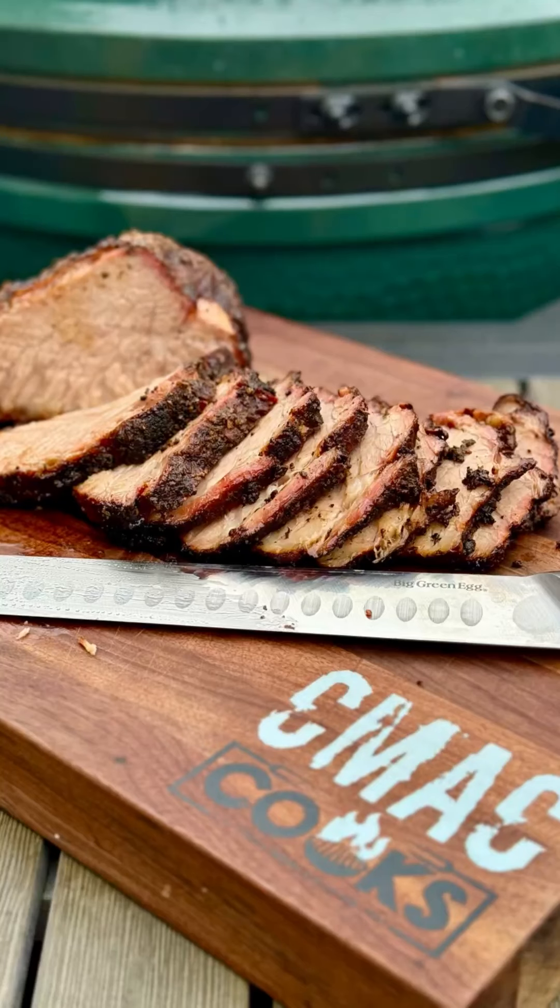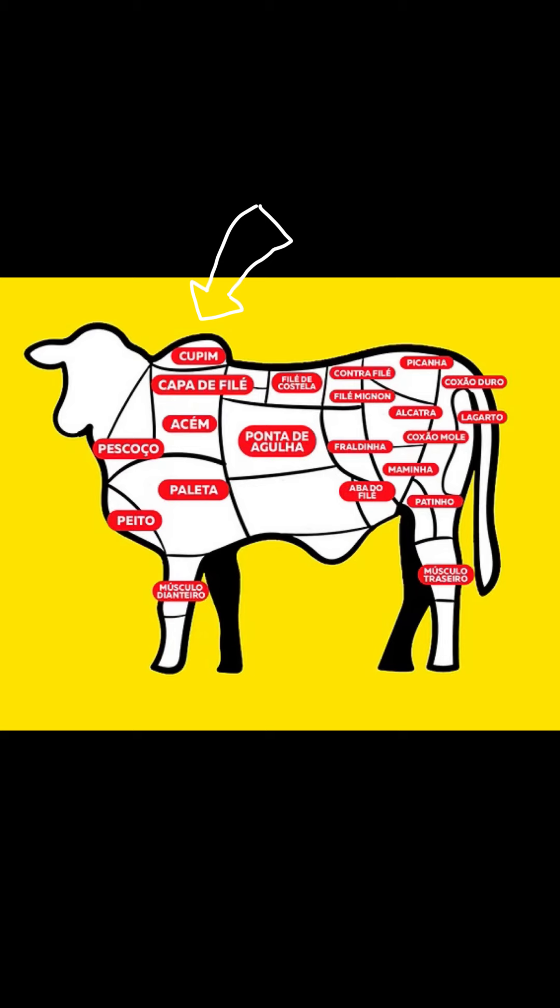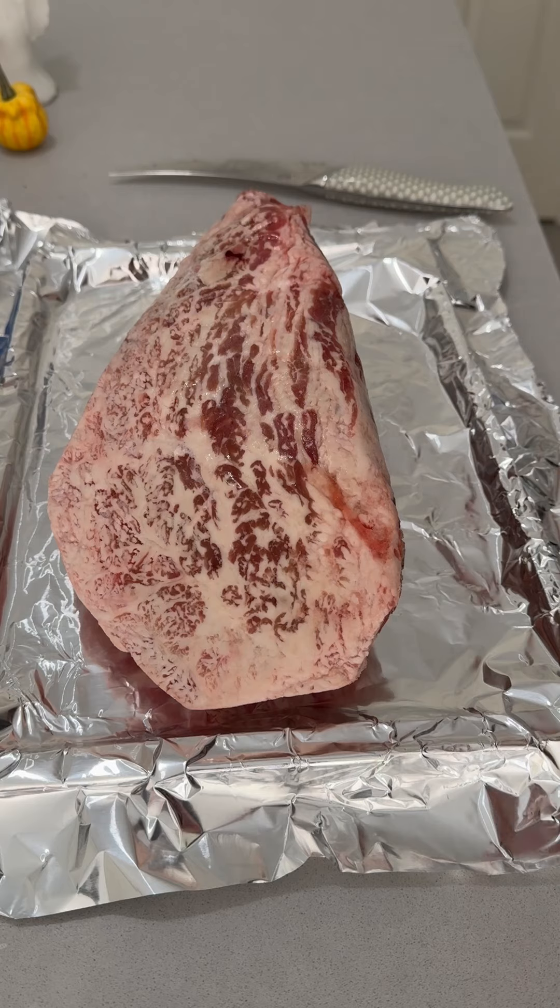We got something cool for you today. You may be saying, C-Mac, what is that — a brisket point, maybe? Nah, a little bit more unusual. This is the hump from a Brahmin bull, also known in Brazil as Kupim.